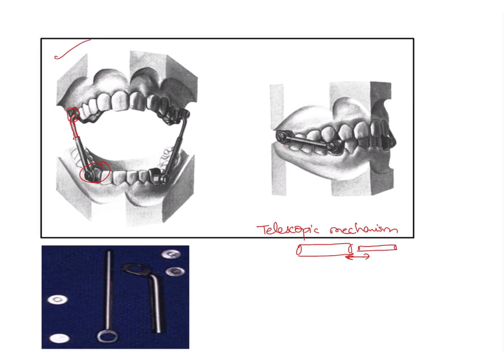The length of this tube has to be selected according to how much protraction of the mandible is desired. This will keep the mandible in a protruded position, thereby bringing about the Class II correction.